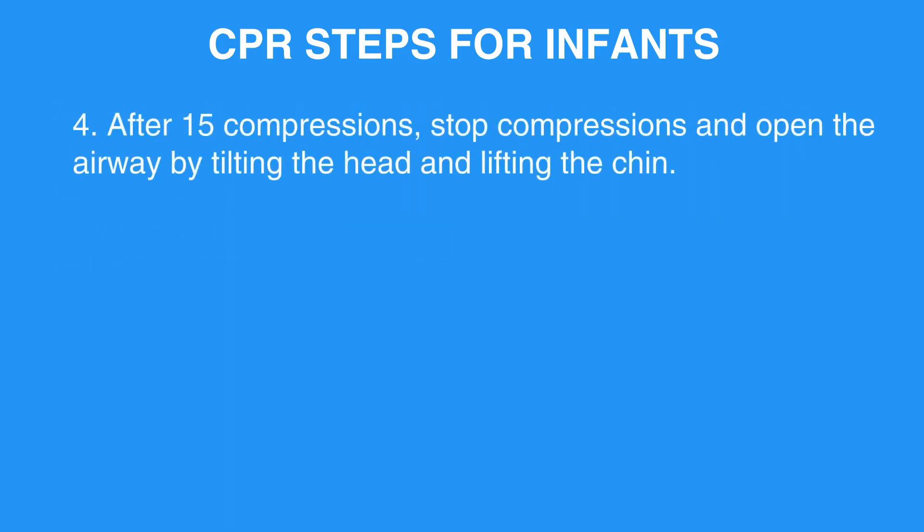Step 4: After 15 compressions, stop compressions and open the airway by tilting the head and lifting the chin.